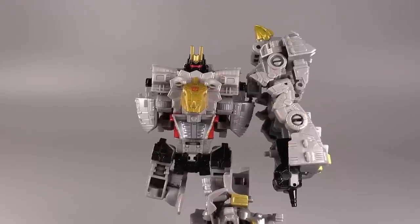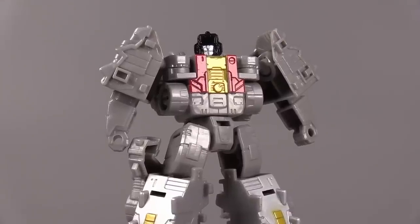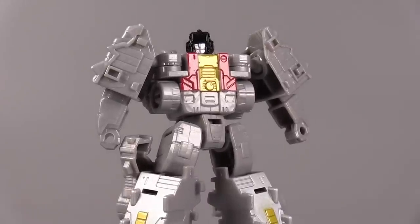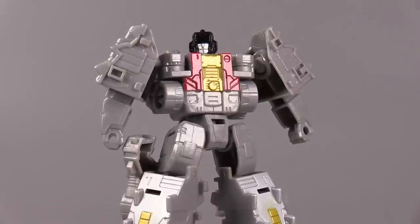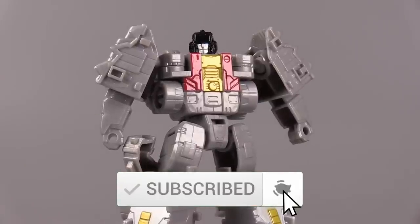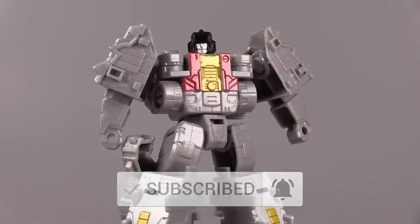And then hopefully later this year, Snarl. Overall, I love this little dude — he is so much fun. It's a wonderful transformation, you get two fun modes, and the combined mode works really well. So it's definitely a winner and definitely worth picking up. Let me know what you think of Scar down in the comments. Thank you so much for watching. I've been Boltmatrix, and I hope you all have a wonderful day.